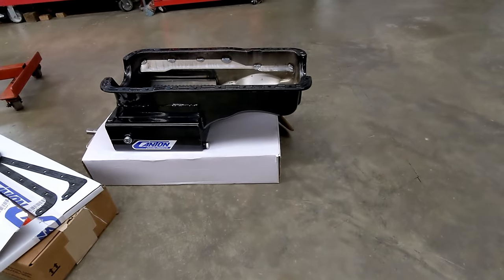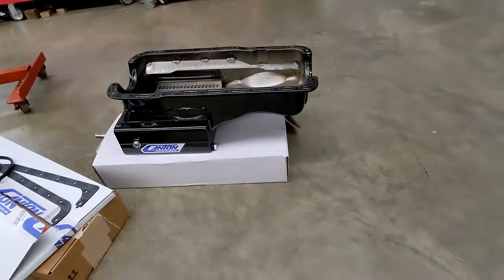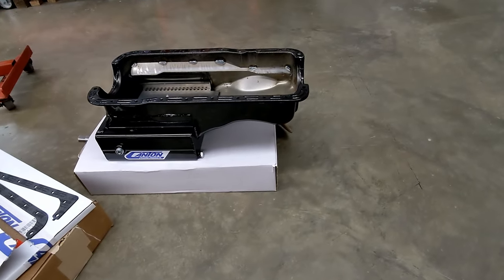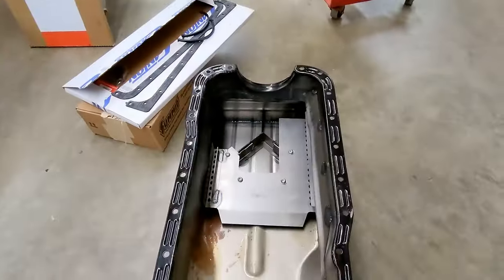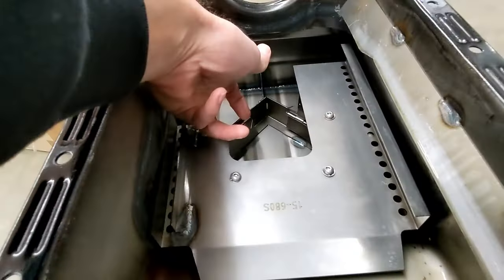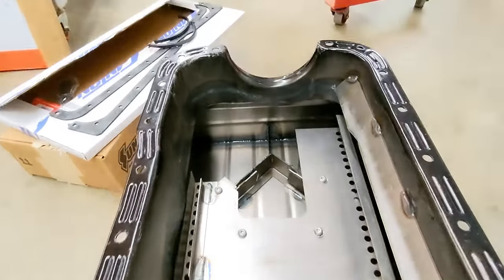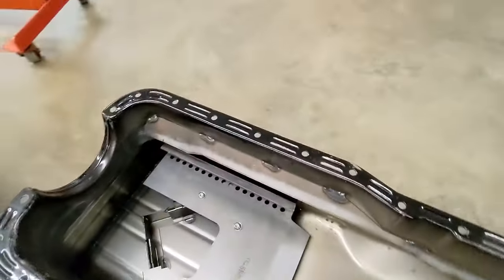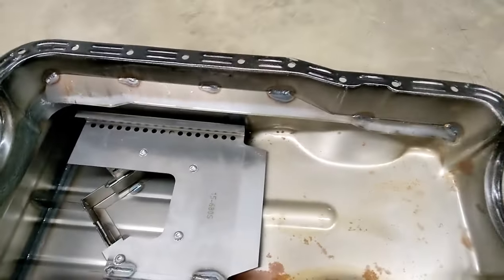Here's a look at my oil pan — this is a Canton road race style pan, a seven-quart pan plus one quart for the oil filter. There's an anti-slosh baffle and two trap doors to control oil. This is where the pickup goes. There's also a crank scraper that catches oil slinging off the crankshaft.